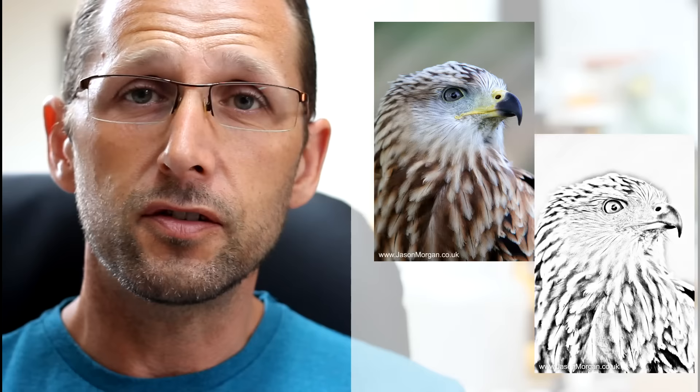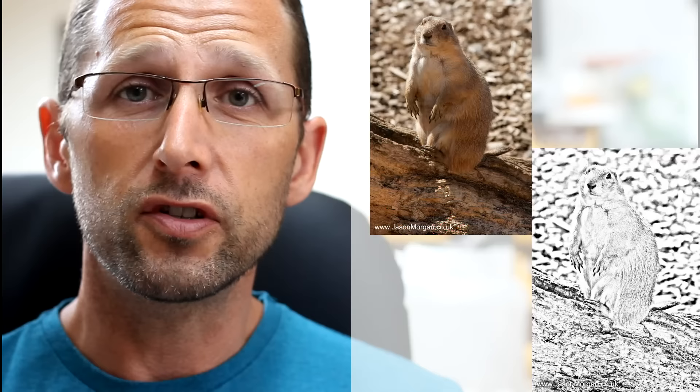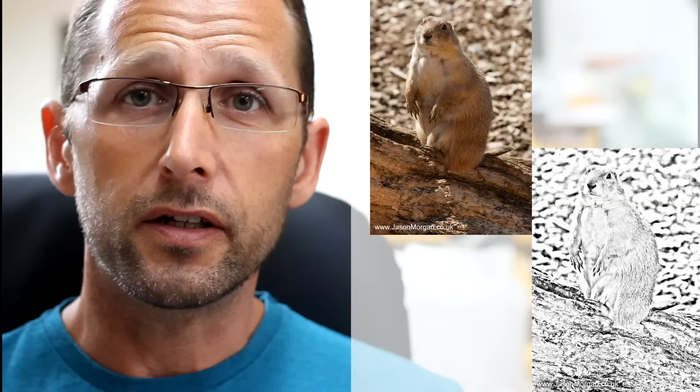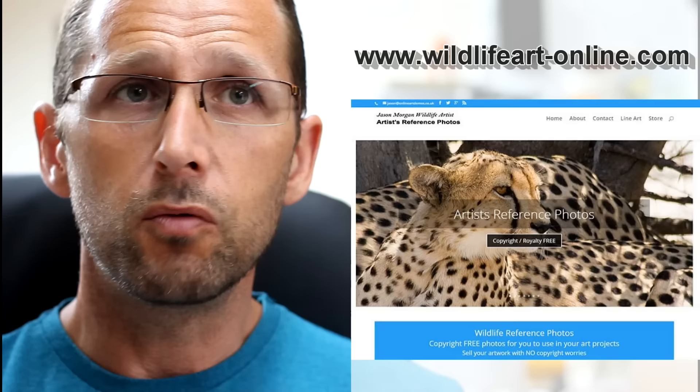You just go to my website, you'll see the little thumbnails, you click on them, and you'll have some really big high-res pictures come up. Just right-click to download them, or hold to download them to your tablet or iPad. Remember, over on my website there are loads and loads of images — around about 900, I think, at the last count.